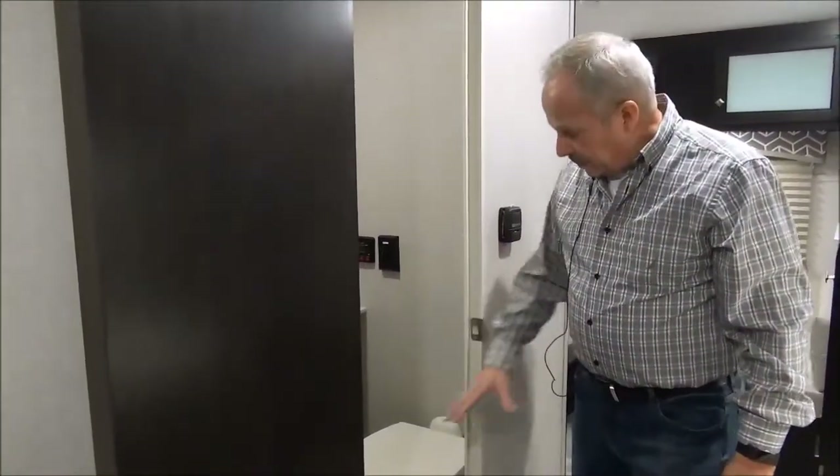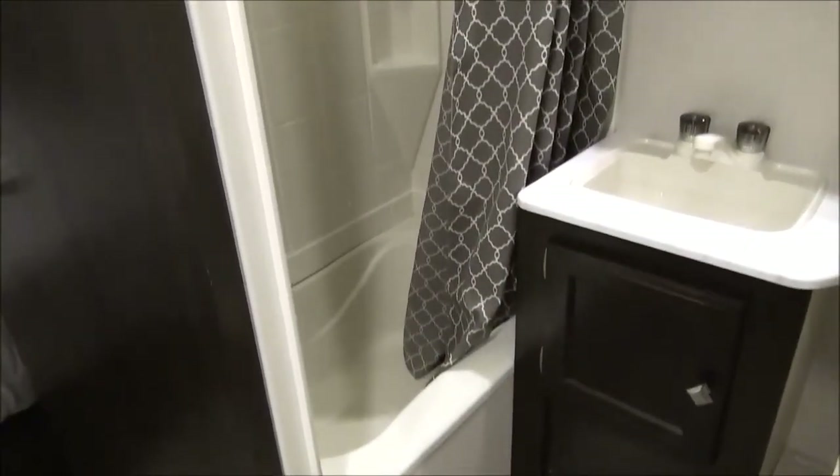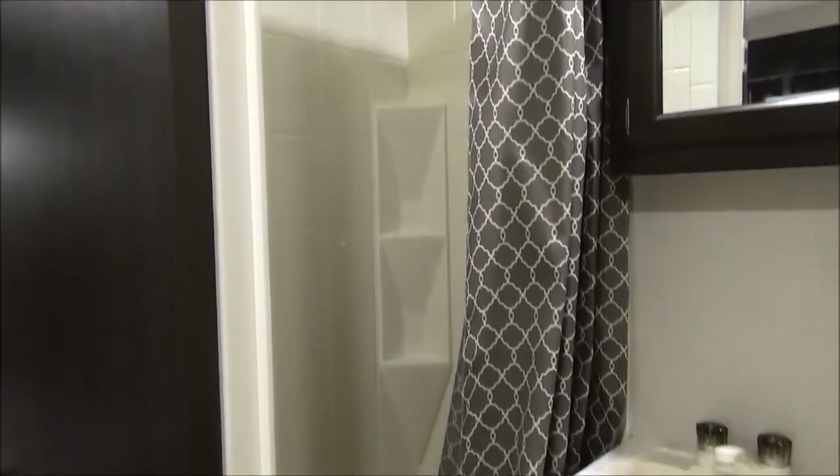In the bathroom, you've got a porcelain toilet. Right beside it is the vanity with the medicine cabinet and the tub-shower combo.